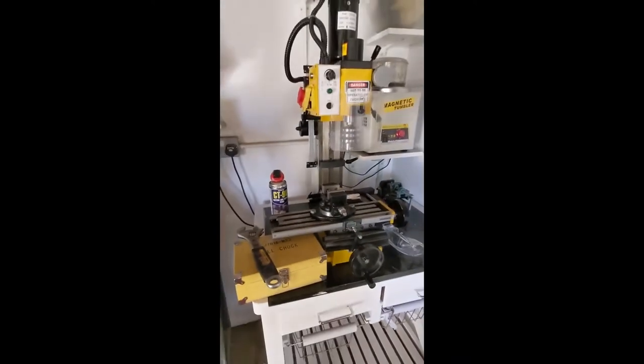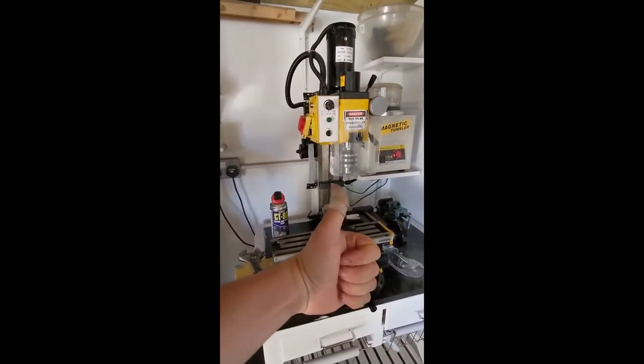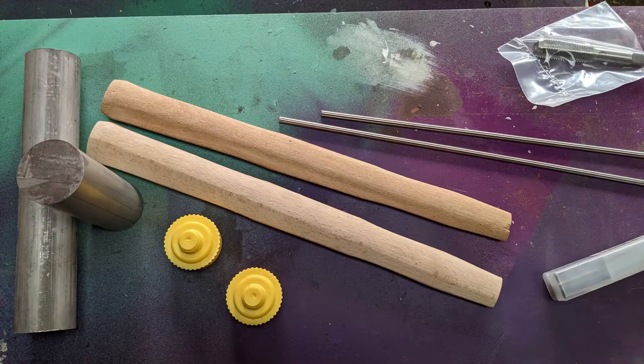I gathered some materials: some 38mm round bar aluminium, some hammer handles, some stainless steel rod, some hammer faces, and some new tools.